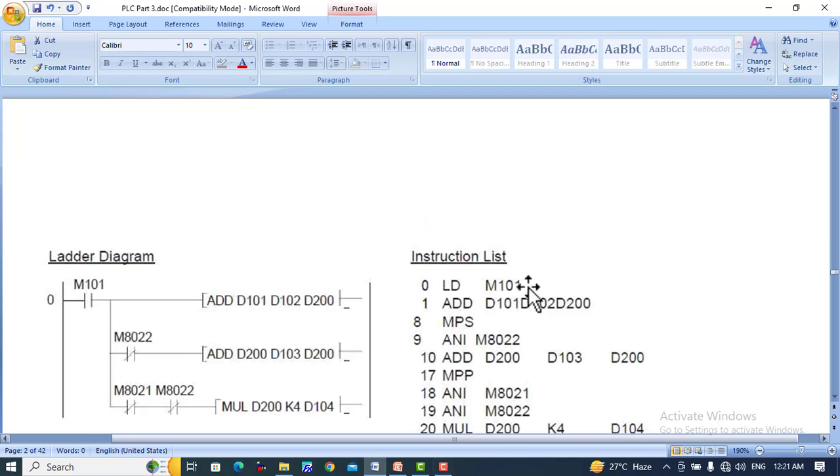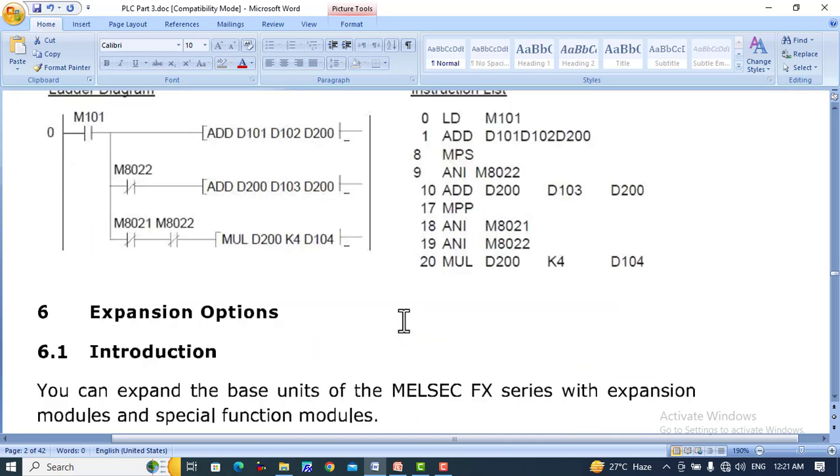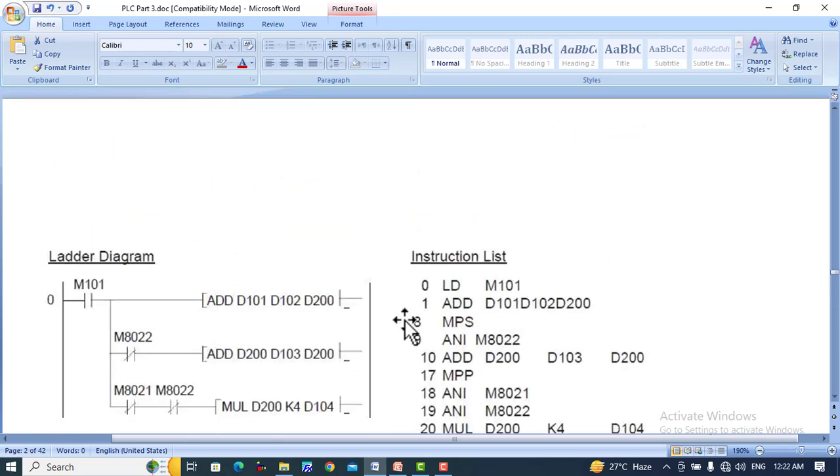These are very important instructions called math instructions. In the next lecture, we will discuss expansion output expansion modules and their different characteristics. Stay tuned to this YouTube channel to get useful knowledge about PLC programming. Thank you so much for watching this video.